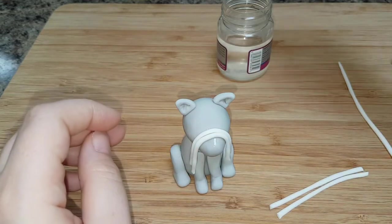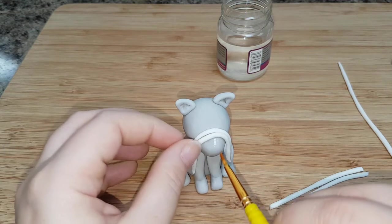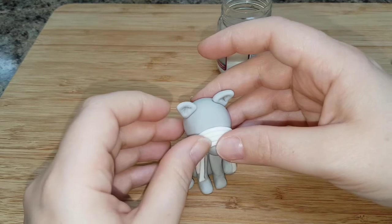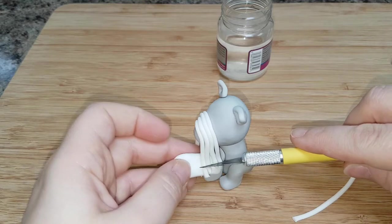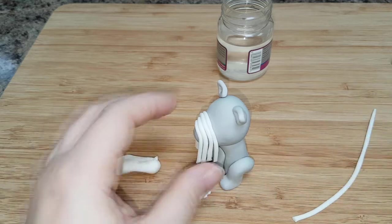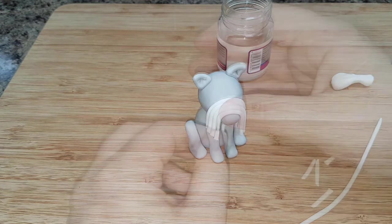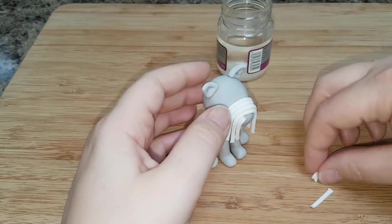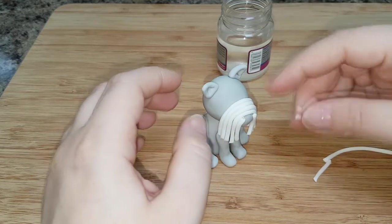If you find that the beard isn't sticking where you want it, just apply more edible glue. Then using a scrap bit of icing, hold it behind the beard and use your knife to cut it to an equal level — use a pair of scissors if needed. Then apply edible glue to the end of the nose still visible and cut bits of your white sausage to stick on and fill in the gap. Don't worry about the join because the nose will cover it.